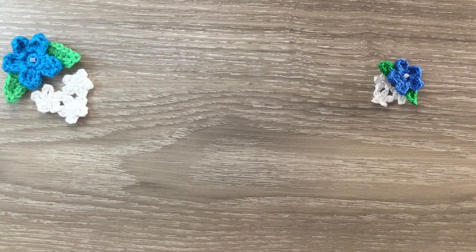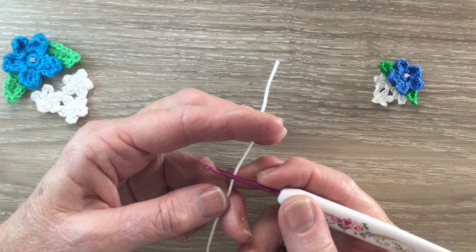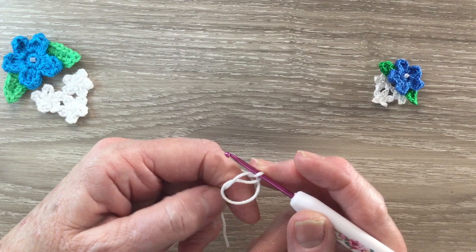Now I'll start on the white flowers. I make 3 of them all the same. Using my 106 Snow White I make a magic loop. There's lots of ways to make a magic loop, so make it however you feel most comfortable. I like to put my hook on the yarn, bring the short end over the hook and the long end over the short end to make a circle. Put the yarn around the hook and bring the hook through the circle — and there's my magic loop.